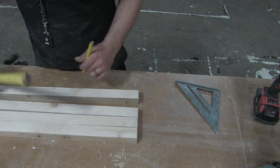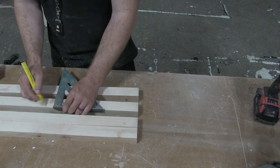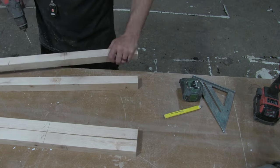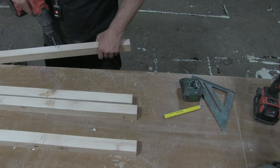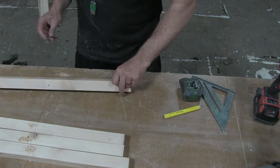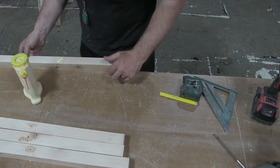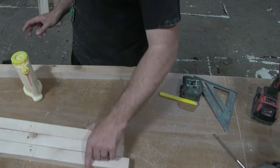Now we're marking out our 12-inch dividers, which will give us our 12 by 12 dimension for our bundles, and pre-drilling all the screw holes. Because I'm a cabinet builder by trade, I like to have a little bit of glue in there too — completely unnecessary, but it does help hold everything together.